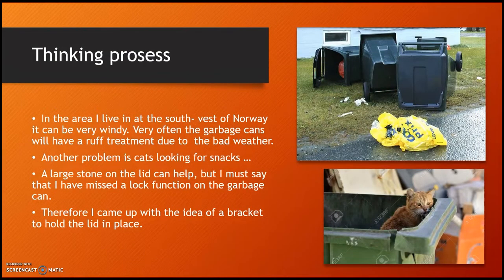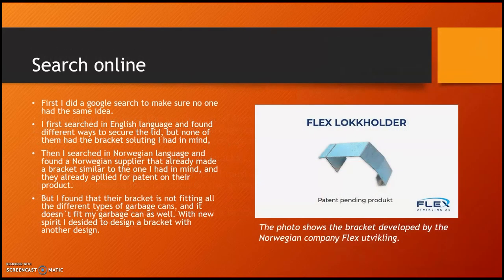First I will talk about the thinking process. In the area I live in, at the southwest of Norway, it can be very windy. Very often the garbage cans will have rough treatment due to bad weather, as you can see in the photo. Another problem is cats jumping into the garbage can looking for snacks. A large stone on the lid can help, but I have always missed a lock function on the garbage can. Therefore I came up with the idea of a bracket to hold the lid in place.